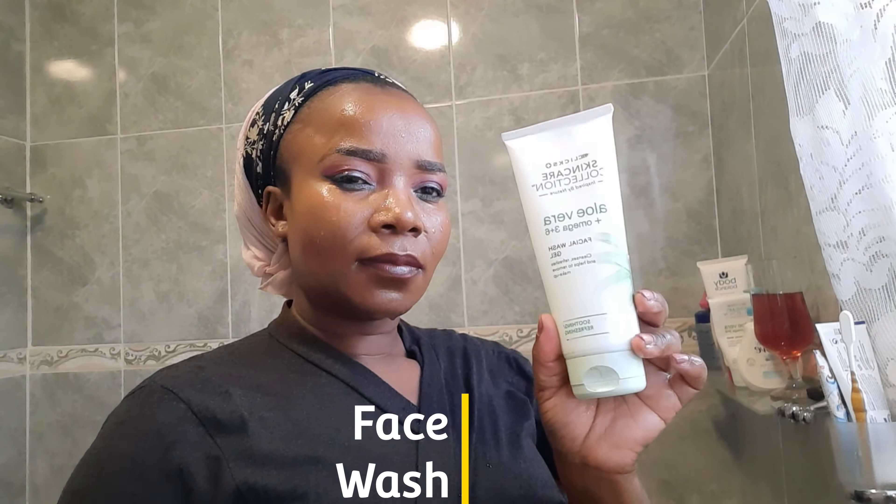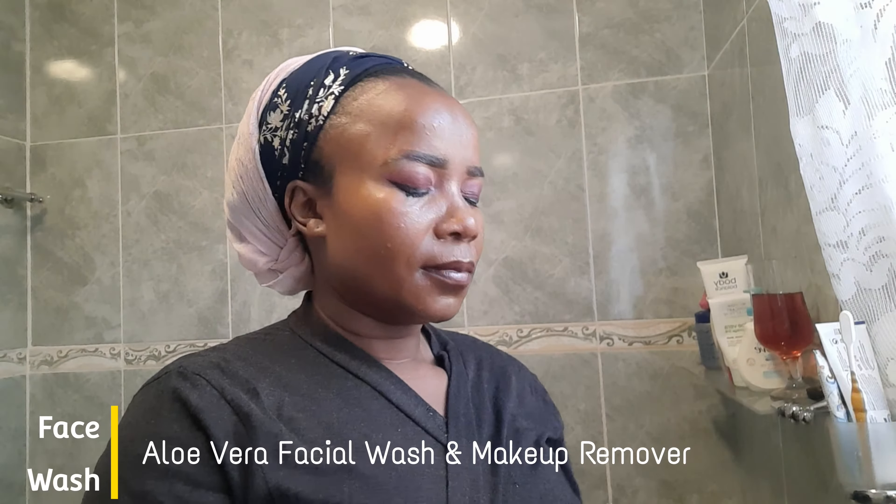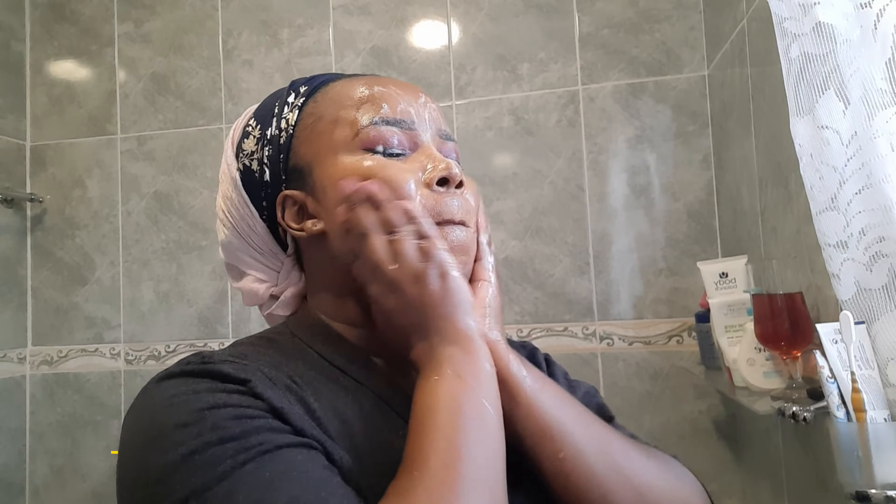Right now I am applying warm clean water, making my face wet so that I can apply my facial wash. I'm going to use a facial wash from the Clicks Collect Skincare Collection — this is an aloe vera facial wash and it's a makeup remover as well.